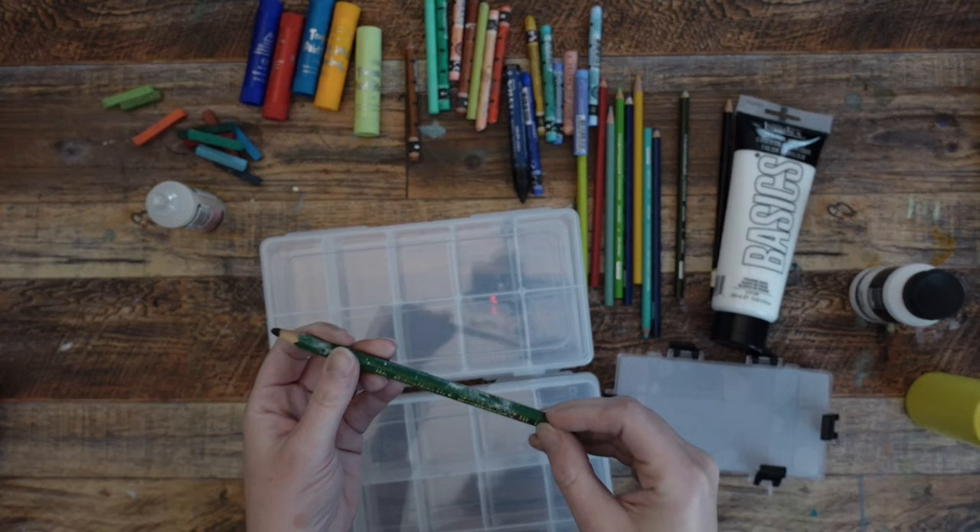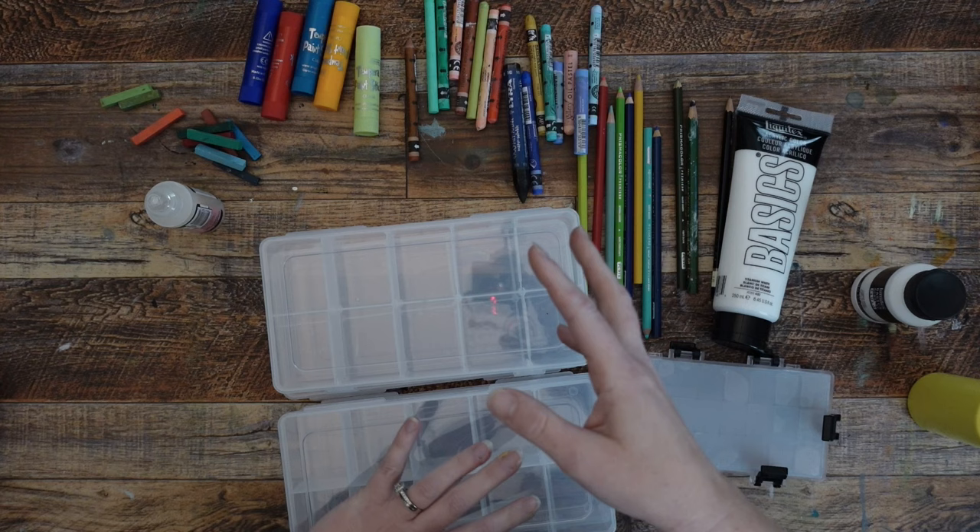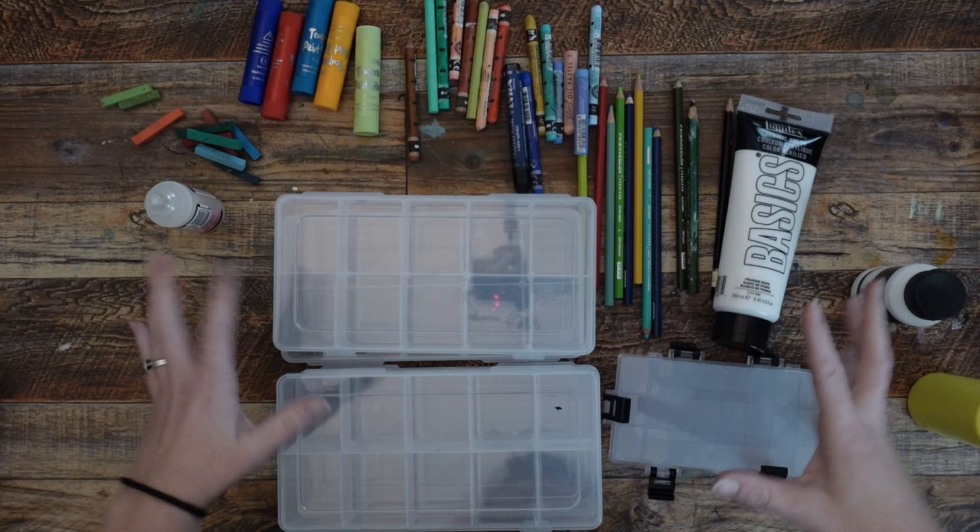So I'm going to go ahead and start gluing things down and taking these apart and figuring out how we can get all of this stuff into these boxes.